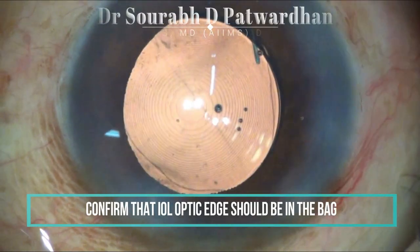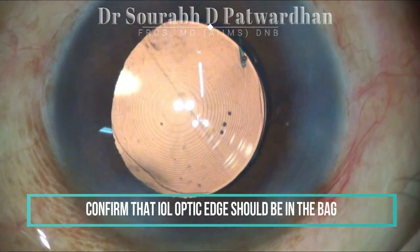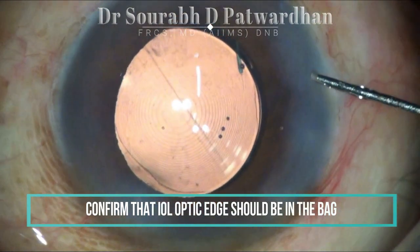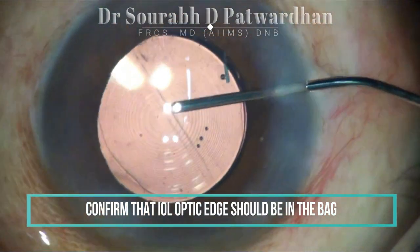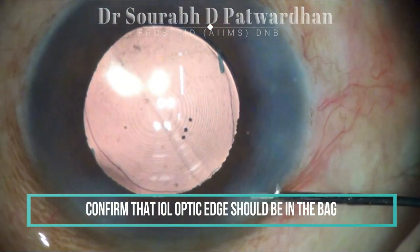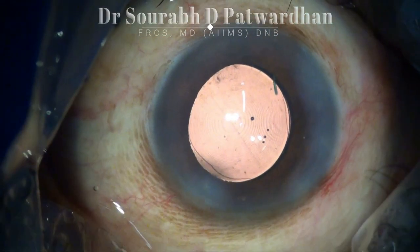Once you implant the IOL, make sure that the IOL optic is completely in the bag. Before you close the surgery, confirm that the optic is not coming out of the bag. This is important for refractive stability later.